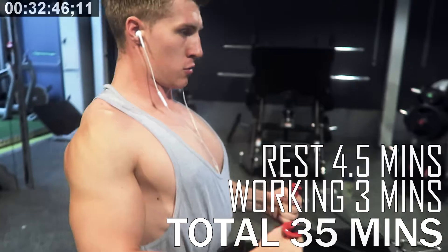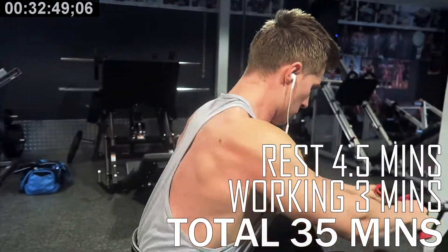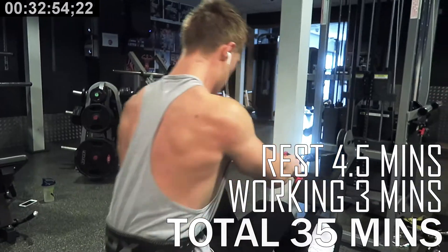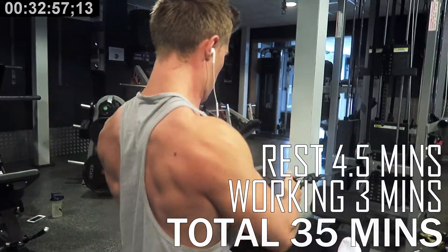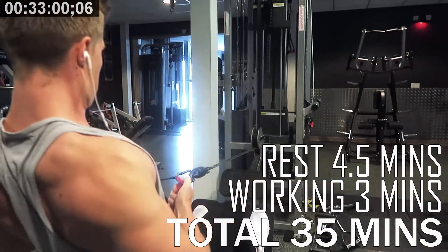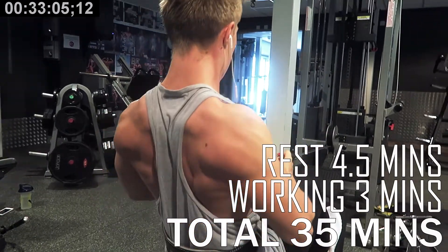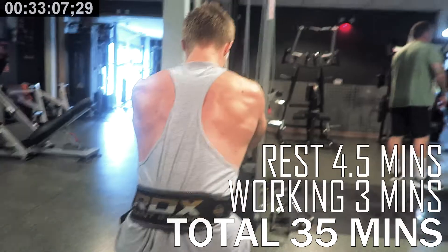Anyway, like I said, three working sets, one-minute working sets, 10 to 12 reps. We're using one-minute-30 rest time again here, so four minutes 30 for resting and seven minutes 30 total for this exercise. That brings the entire workout so far to 35 minutes, so you've got 10 minutes left.